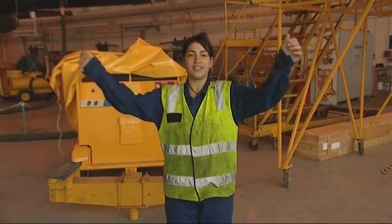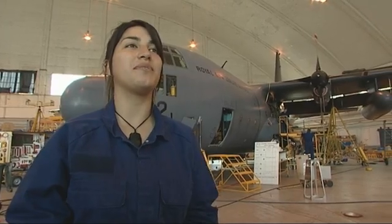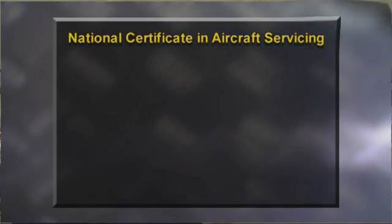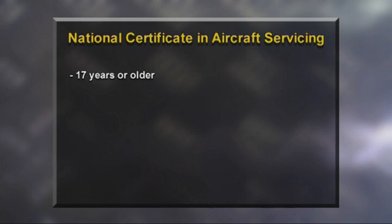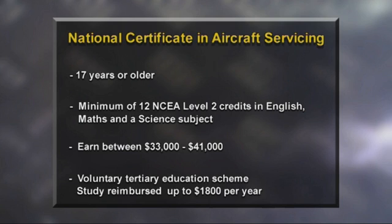The Hercules parked up — so how did Payton do? She would do really well in the Air Force. I'm almost 98% sure that I'm going to recruit, so I've just got to get my fitness up. To join the Air Force, you must be 17 years or older and have a minimum of 12 NCEA Level 2 credits in English, Maths and a Science subject. New recruits earn just over $33,000, which increases to almost $41,000 after graduating the recruit course. Additional increases are based on promotion and seniority. The Air Force also has a voluntary education scheme where staff can complete tertiary study and be reimbursed for costs up to $1,800 per year.